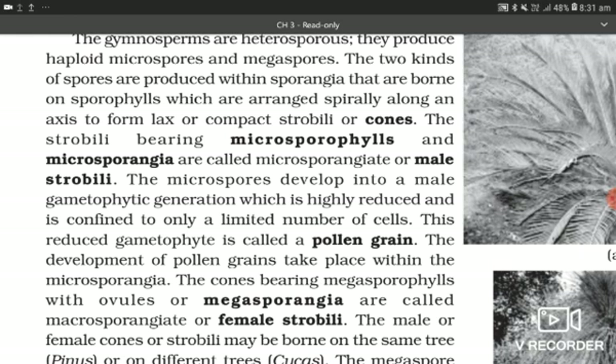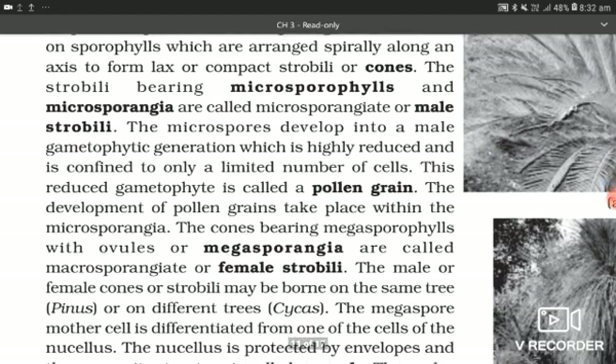The strobili bearing microsporophylls and microsporangia are called microsporangiate or male strobili. The microspores develop into a male gametophytic generation which is highly reduced and confined to only a limited number of cells. The reduced gametophyte is called a pollen grain. The development of pollen grain takes place within the microsporangia. The cones bearing megasporophylls with ovules or megasporangia are called macrosporangiate or female strobili.